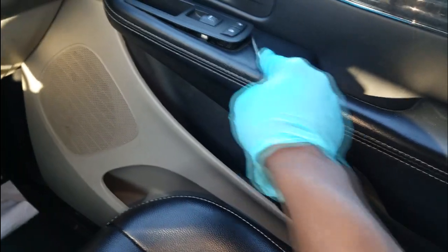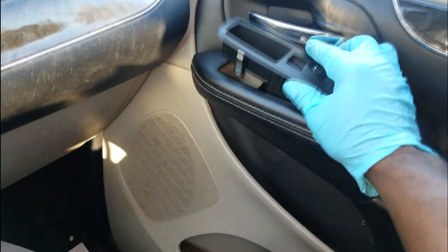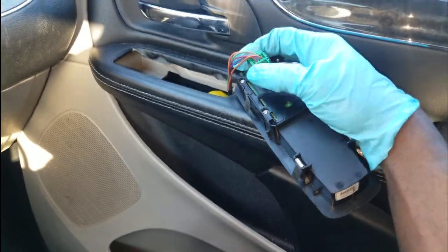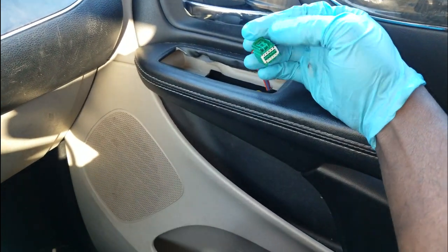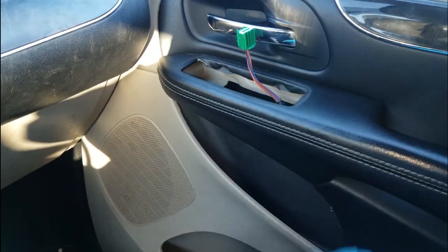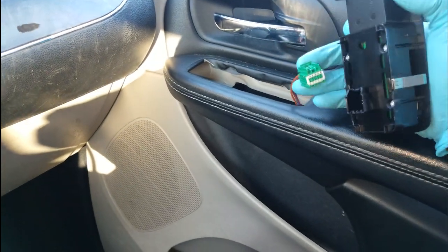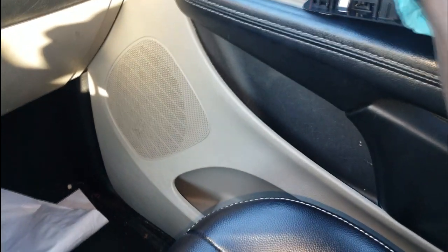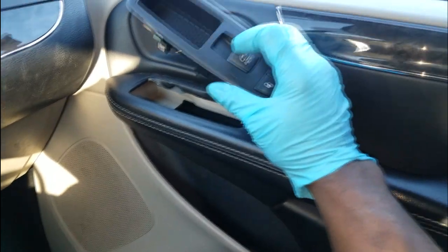All I'm going to do is simply replace this — it's fairly easy. We've already verified the window motor and regulator work using the master switch. All you need is a small pry bar to pop it out. I was hoping it wasn't mechanical because I wanted to show you how to test which pins are power supply and ground — kind of tricky. Let me get this thing plugged in. All right, we're now plugged in — let's see. There you go!